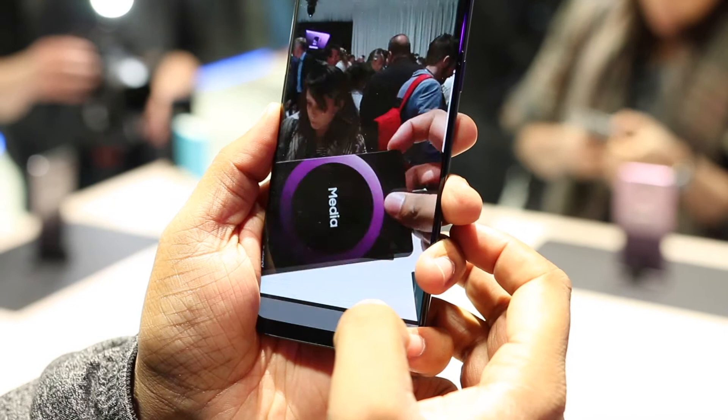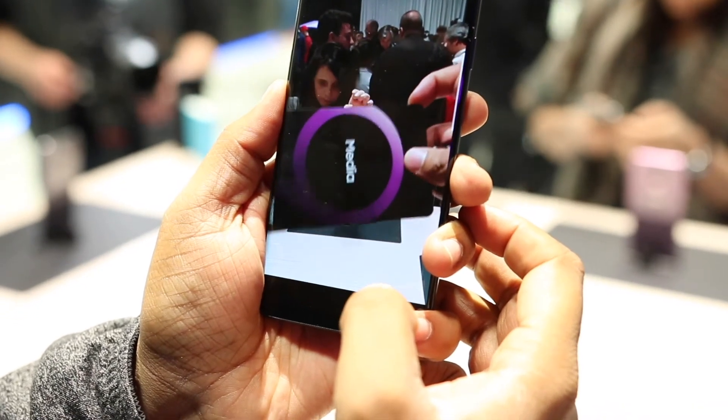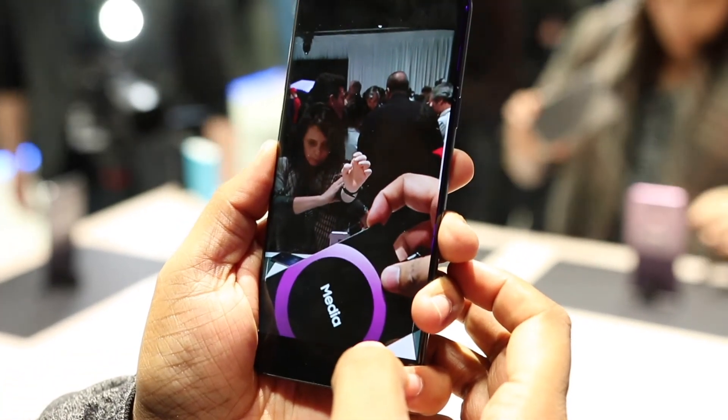Unlike Sony's Xperia XZ2, where you can capture 960fps slow-mo videos at 1080p, on the S9 you are limited to 720p resolution.